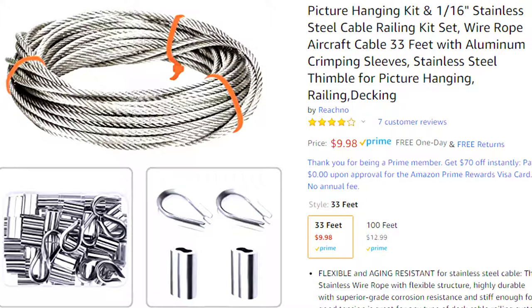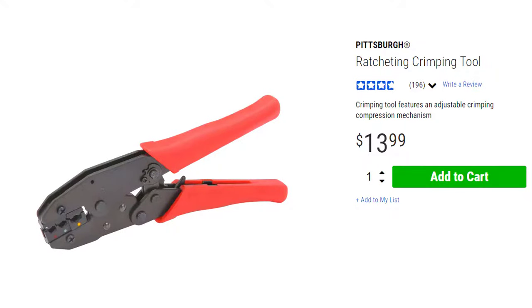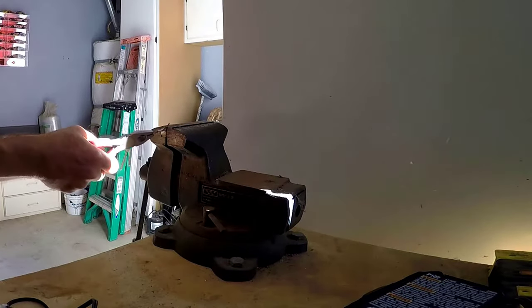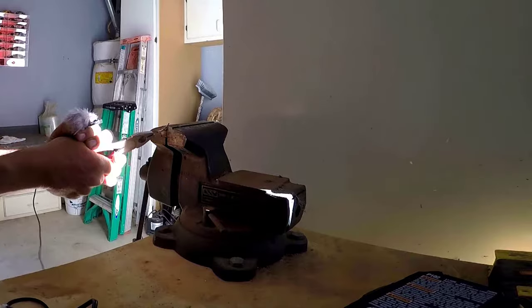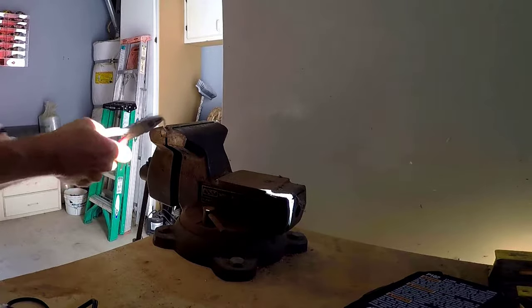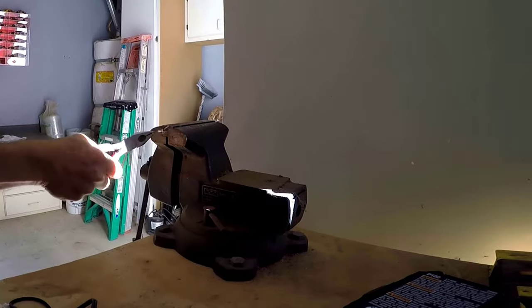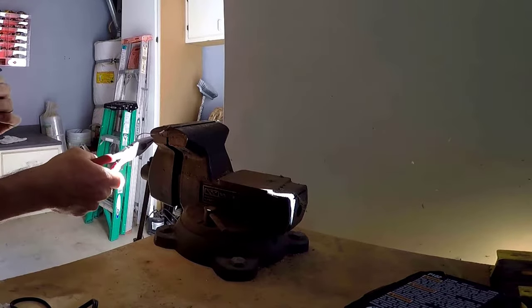I purchased the stainless steel wire cable kit from Amazon and the crimping tool from Harbor Freight. Then I made a test crimp to see how strong the cable and ferrule would hold up. After placing the cable in the vise I used a pair of pliers and started wrenching on the cable pretty hard — as you can see, it's not going to come apart.